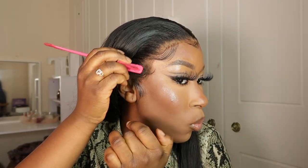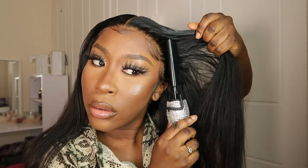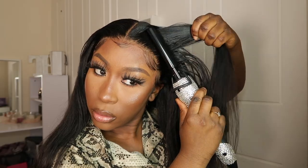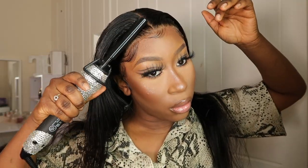It's so important to set, set, set these edges and press them down as much as you can — it actually makes a difference. I like to go over with my brush again and just brush through the edges so they look a bit looser and don't look stuck to my skin. Then I go in again with the hot comb and press through my hair to make it look really flat.